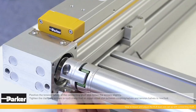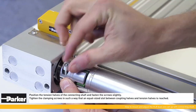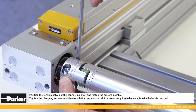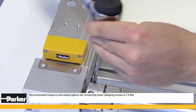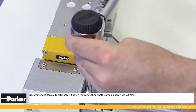All clamping surfaces must be free of oil and grease. Position the tension halves of the connecting shaft and tighten the screws lightly. Tighten the clamping screws such that an equal-sized slot between the coupling halves and tension halves is achieved. The recommended torque to alternately tighten the connecting shaft's clamping screws is 7.4 Newton meter.